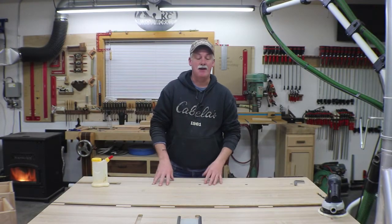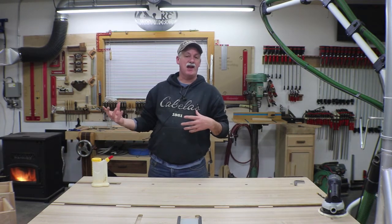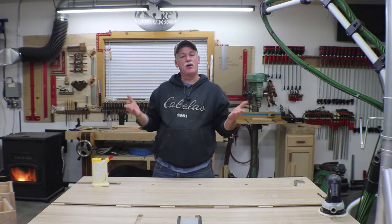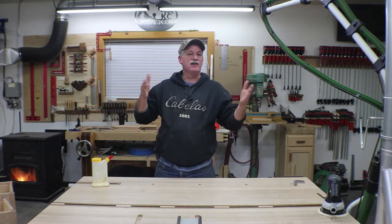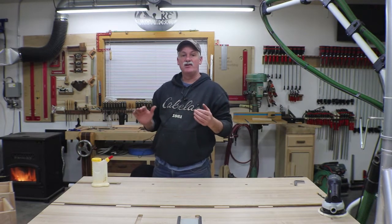Welcome back to the shop. Now that we got the drawers done we can start fitting them to the case, but before we can actually fit them to the case we have to get the drawer runners in and the side-to-side spacers put in. We still have some things to do before we can really start fitting those drawers.